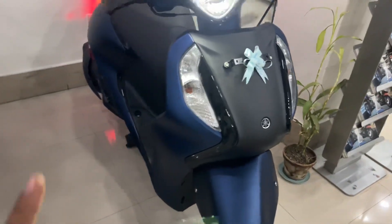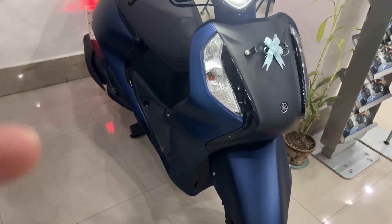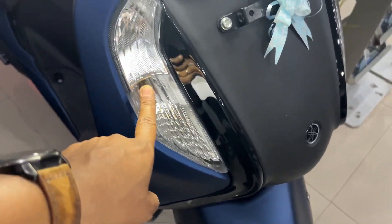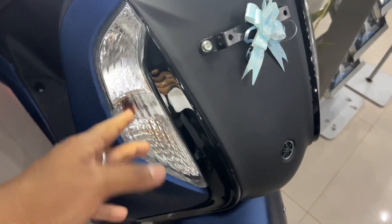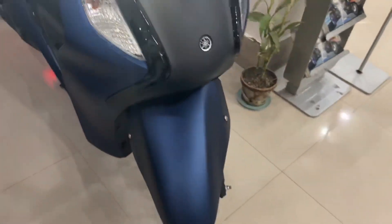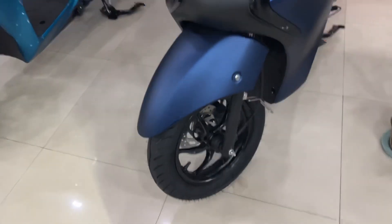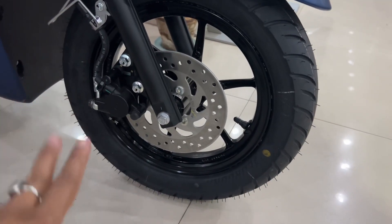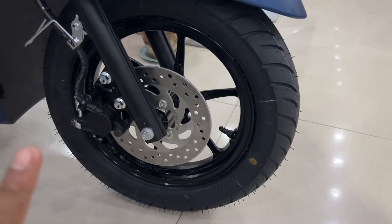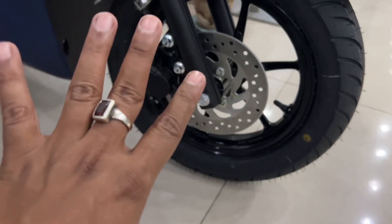These three colors give this scooter a very premium look. You can see a turning indicator here — a beautiful turning indicator, though it is a halogen bulb. There is a telescopic suspension here. The tire is a 90 by 90 section 12-inch tire. You can see a disc brake — it is disc and drum — with a disc diameter of 190mm.